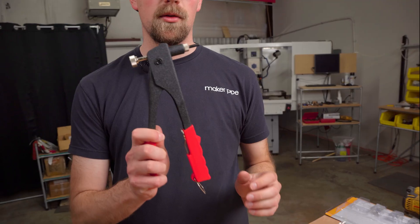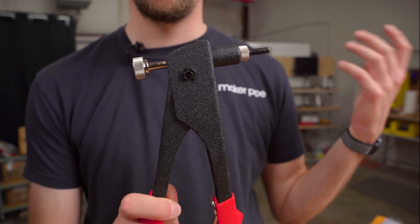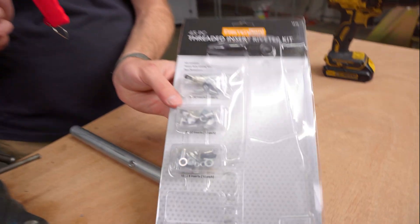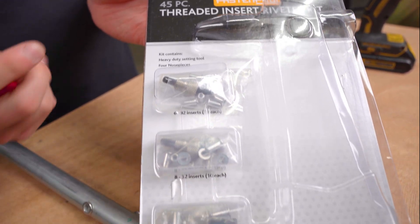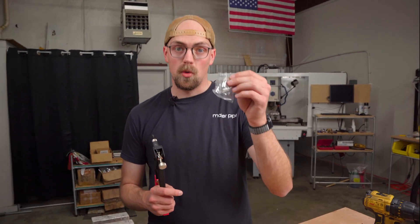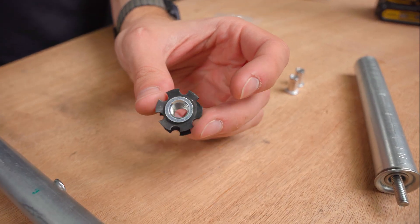This solution came from William a couple of years ago, and it all utilizes this really cool tool you can get pretty inexpensively at Harbor Freight. This is a threaded insert riveter kit — it came with this tool and a few different inserts in various sizes. One cool insert it came with is quarter-20, which works really well with our quarter-20 insert for the end of EMT conduit.